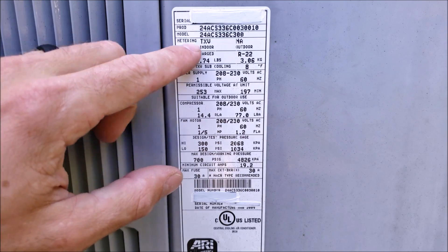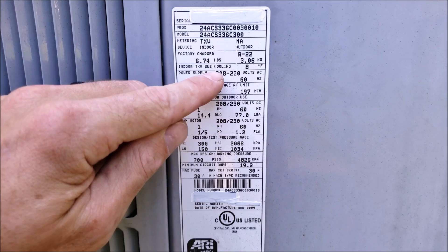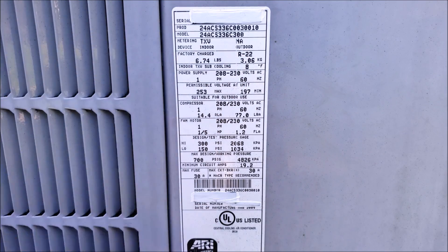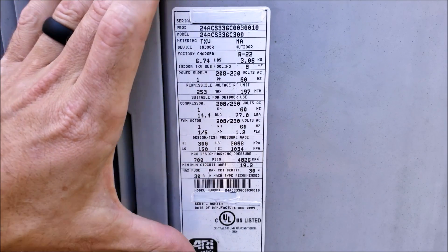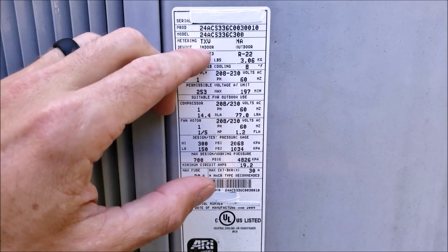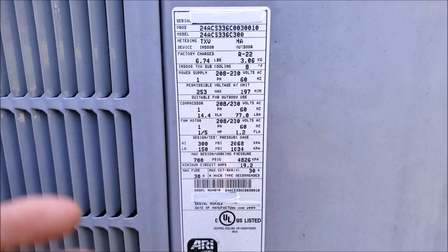Here we have the metering device. It says if you have a TXV at the indoor unit, you want to use the subcooling method to check the refrigerant charge. That does not mean that the indoor unit has a TXV, because these can come as separate units. You need to go to the indoor evaporator coil to see if you have a TXV, a piston, or a capillary tube.